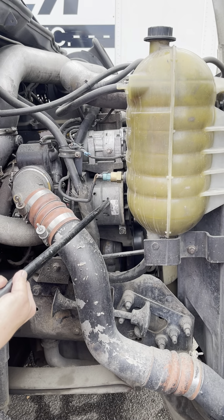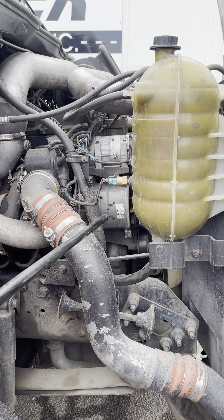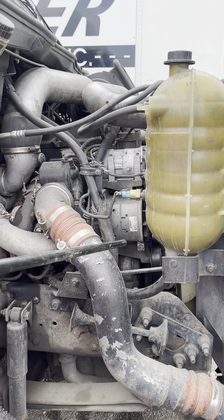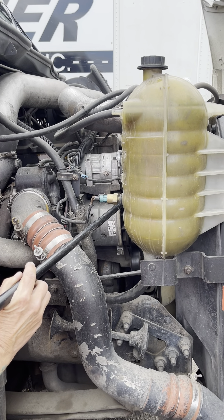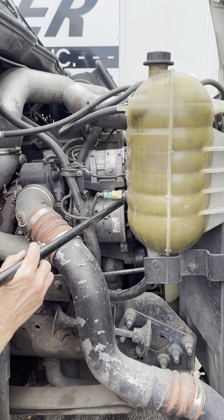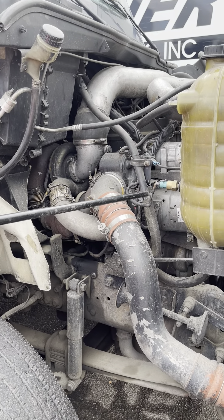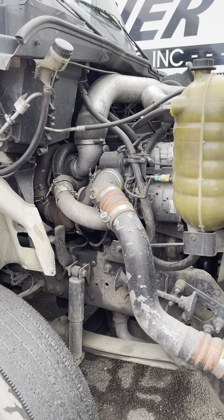My alternator is securely mounted, not cracked or broken. It's belt driven. My electrical connections are not cut or frayed — they're on tight. My belt is securely mounted, not cut or frayed, with no more than three-quarter inch play. All my wires and hoses on this side are securely mounted, not cut, torn, leaking, frayed, or with no exposed wires.